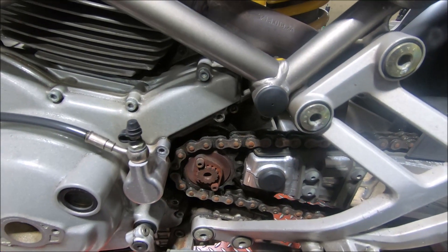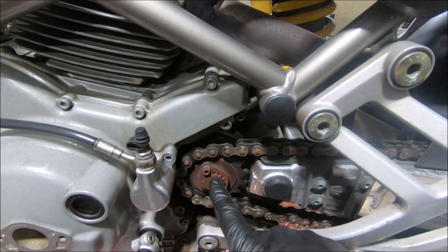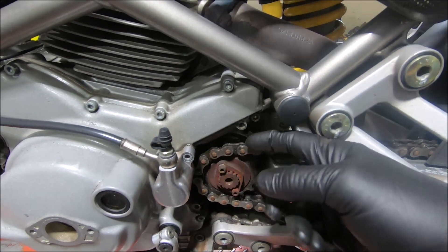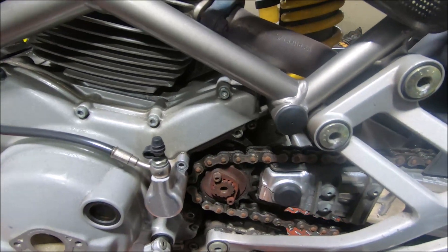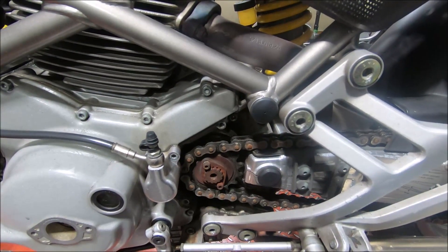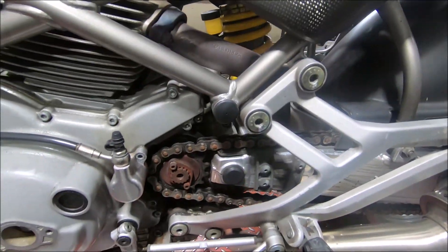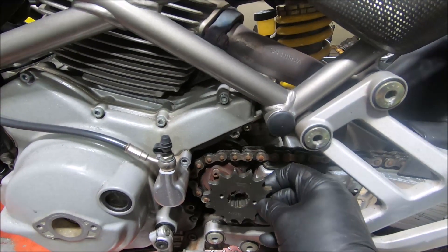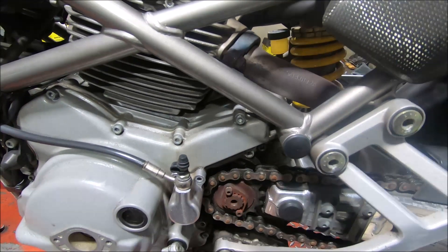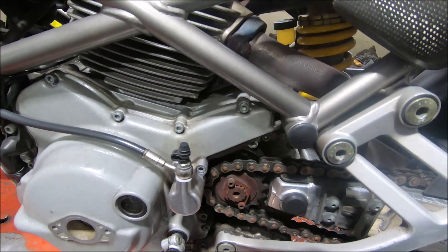The problem with having the close ratio gearbox is it's a 748 gearbox. When they introduced the 916, they made the output shaft five millimeters longer to move the sprocket out five millimeters. But this is an early Monster with the hoop rear suspension, so it's an 851/888-based Monster. The rear sprockets and chain alignment are all set up to have the front sprocket fitted in the standard position, so when you put the five-millimeter longer output shaft in, the sprocket comes out five millimeters.